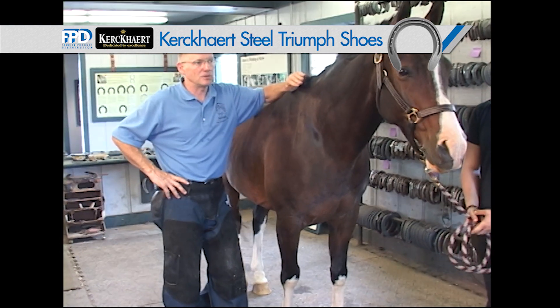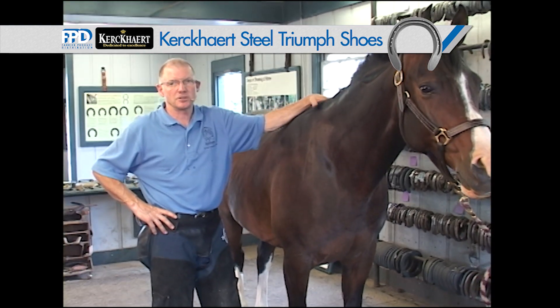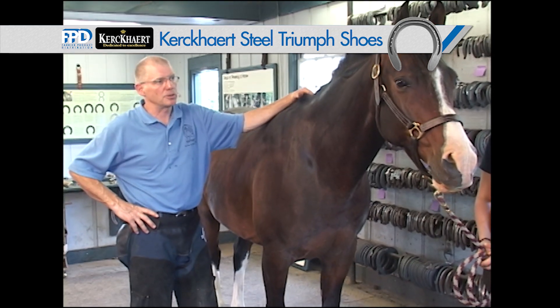For those horses that are racing endurance, we want a little bit of traction, and that may just be a crease within the shoe, or some Borium or Drill Tech.